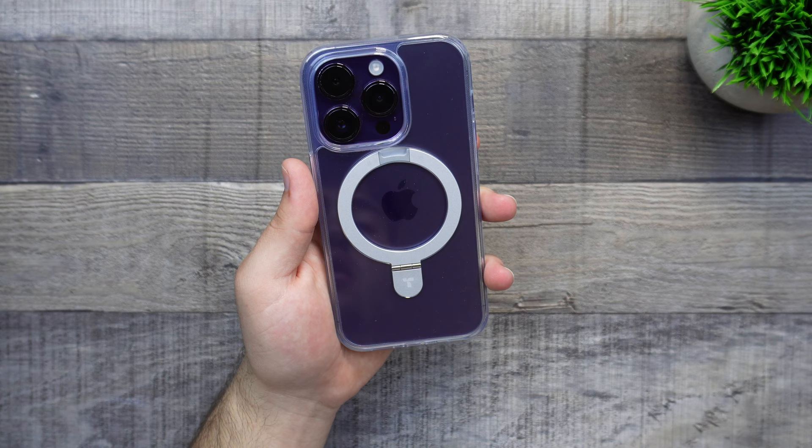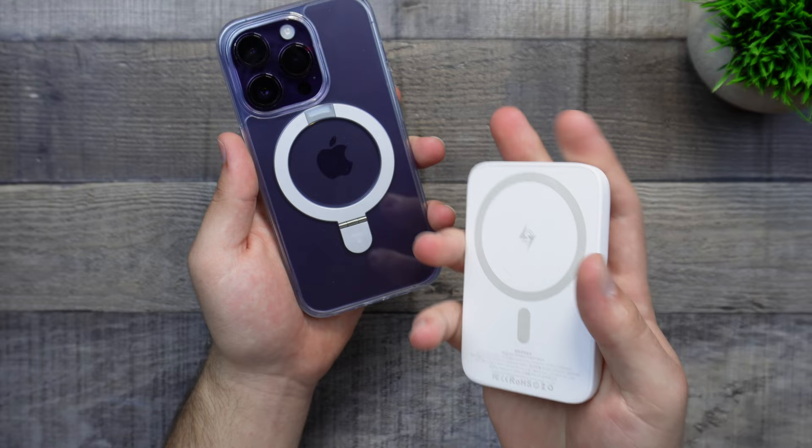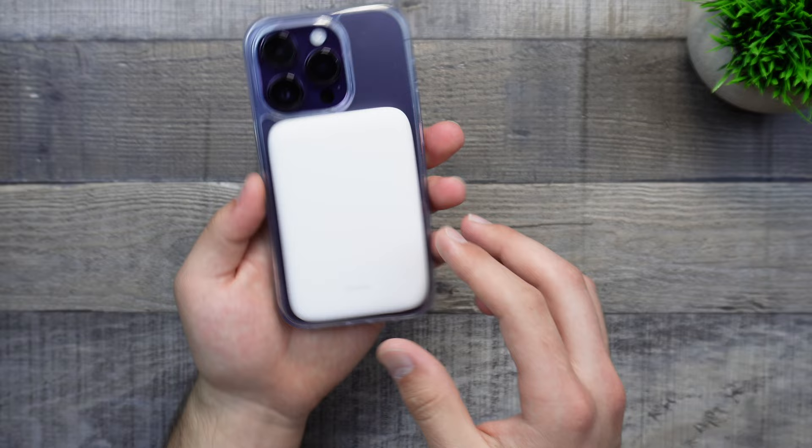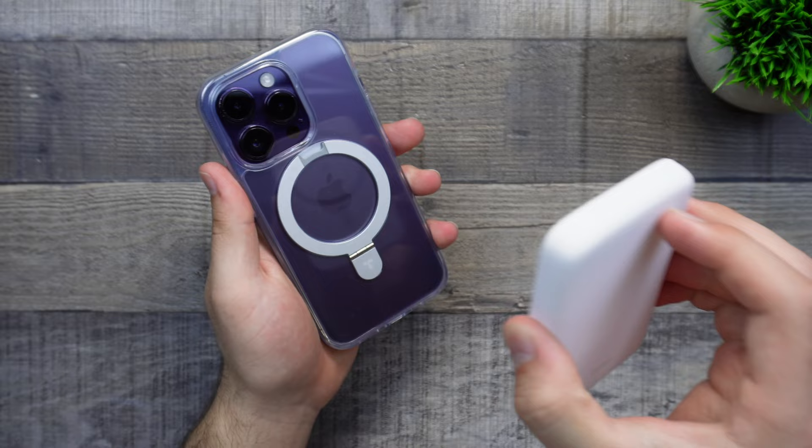Let's test out the MagSafe compatibility. I do have a MagSafe power bank right here, and if we go ahead and stick it on there, as you can see, no issues. The lip does not actually push the power bank, unlike some other cases I've tried. We are getting wireless charging and it is fairly strong. Doing a quick shake test with the power bank on — the power bank is stuck on there and the magnets are really strong.